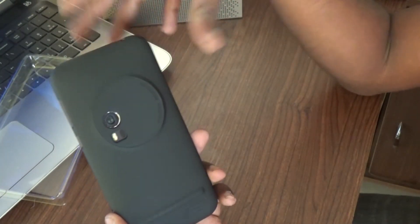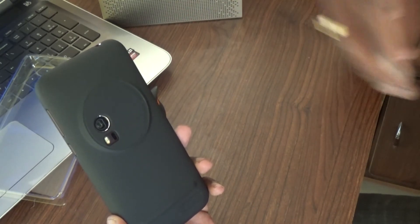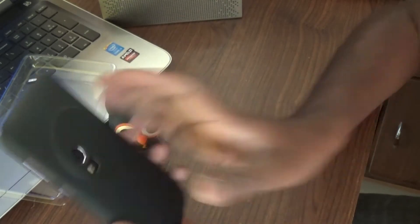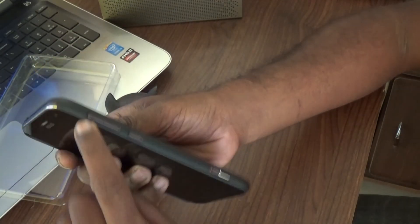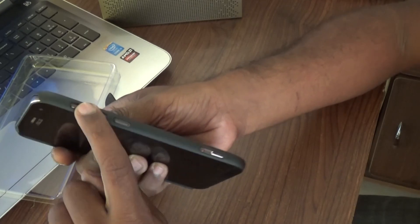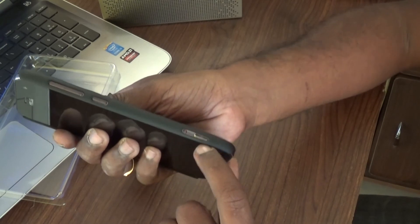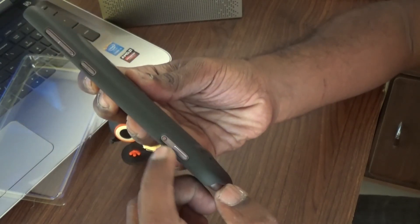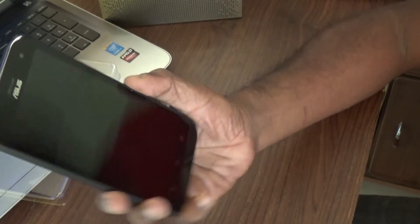I really like the build quality of the protective case, the feel of it, and the look of it — everything goes well with the device. It has a nice texture so it offers good grip, and I'm pretty happy with it. Oh yeah, there's also a cutout for the volume buttons, a cutout for the power button, and since the Zoom comes with a hardware camera shutter button, there's a cutout for that physical camera button too. Pretty cool — I really like it.